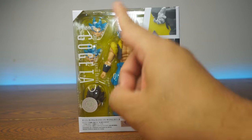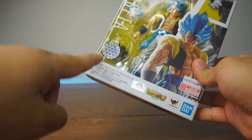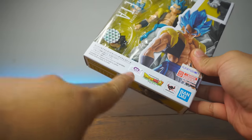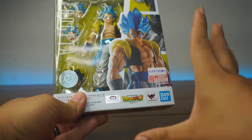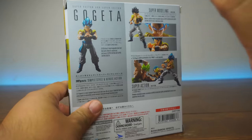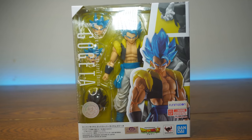We're gonna unbox the SH Figuarts Gogeta. This is the official release. As you can see, the Tamashii Nations quality seal of approval right there. We also have the toy animation sticker right there. There's all kinds of stickers and logos to show this is not a bootleg — this is the real deal. So let's open them up and jump right into it.